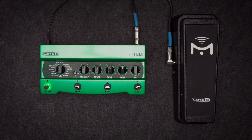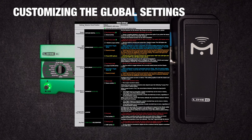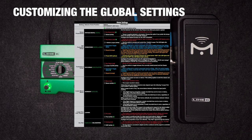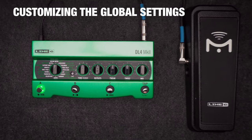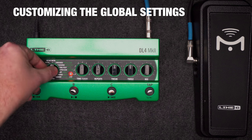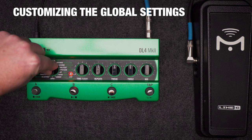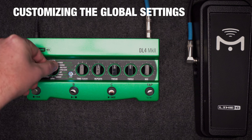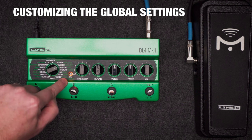We also have a bunch of hidden global settings so you can customize how DL4 Mark II behaves. You'll need the owner's manual for this one, but keep in mind global settings typically only ever need to be set up once, so once you do it you're done. To get into the global settings, hold alt and press tap. The selector knob now chooses the global parameter, and you'll notice legacy alt will turn some color other than green.